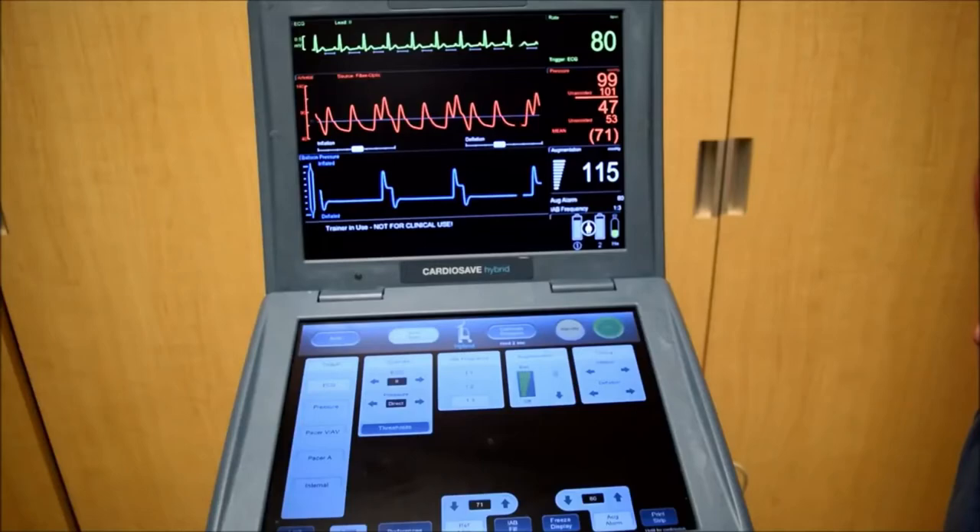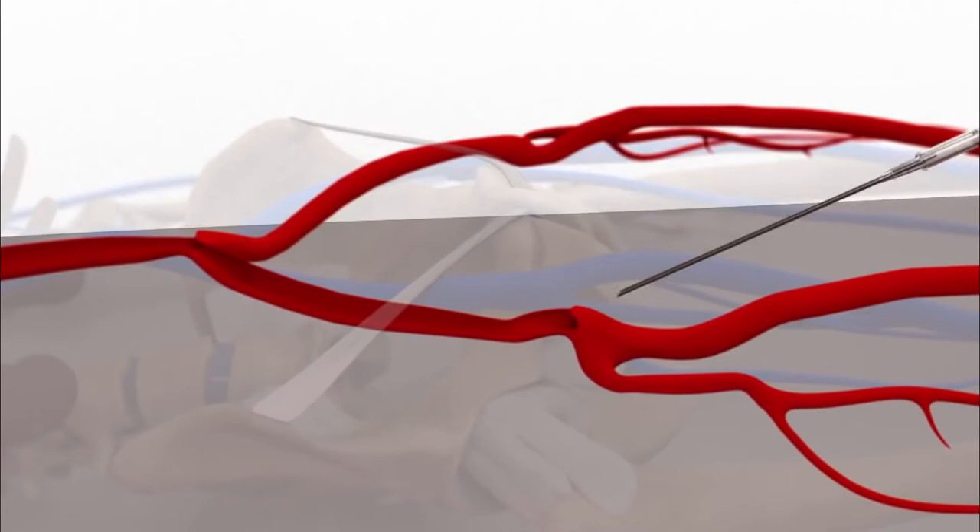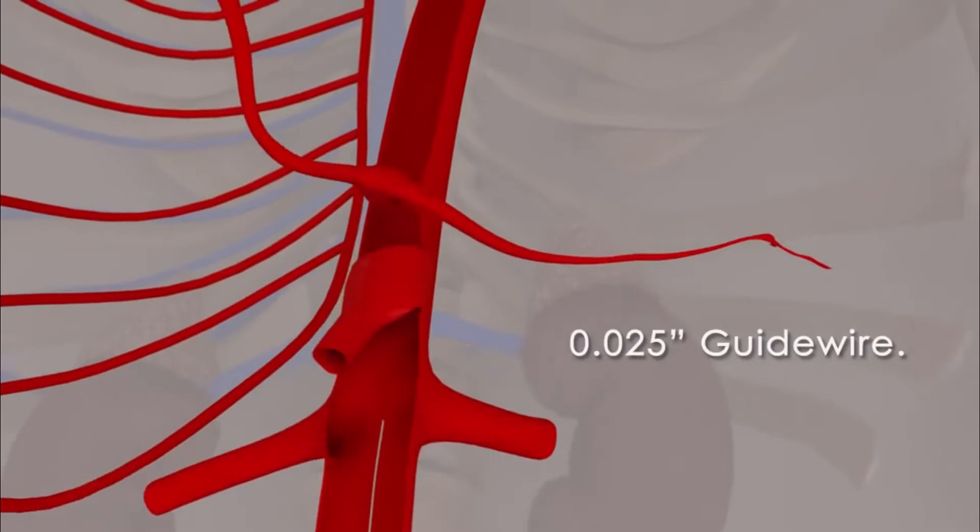The balloon is inserted into your aorta, the very large artery leaving your heart. In many cases, this procedure is done through a small cut on the inside of your upper leg. Your healthcare provider will insert the balloon pump catheter into an artery in your leg and then guide it to your aorta, where the IABP can start to do its work.